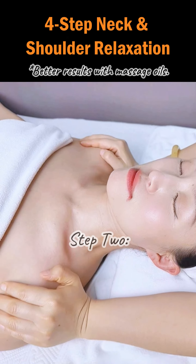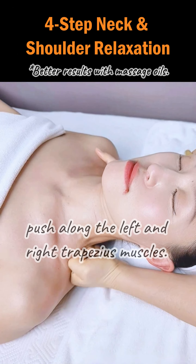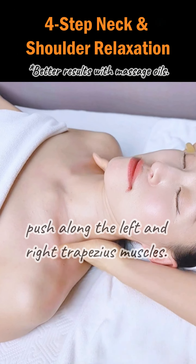Step 2. With both hands half clenched in fists, push along the left and right trapezius muscles.